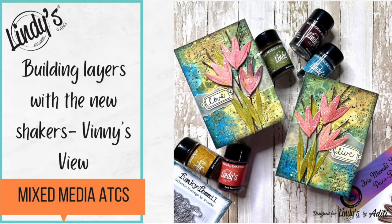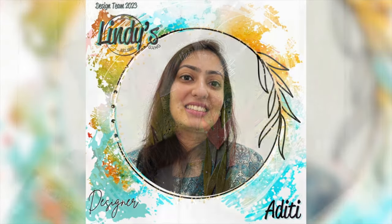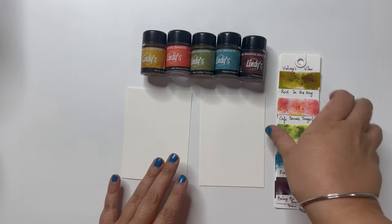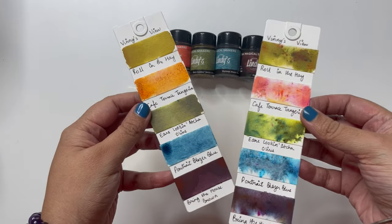Hello and welcome to Lindy's YouTube channel. My name is Aditi and I'm back with mixed media inspiration for y'all. Today I am playing with the new release Lindy's Magical Shakers, the flat set which is called Vinny's View with these gorgeous colors.